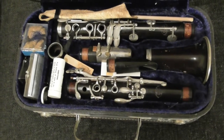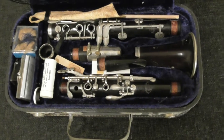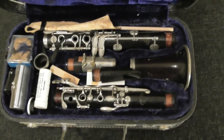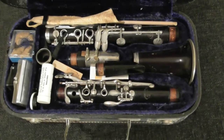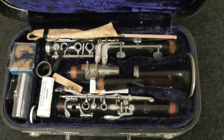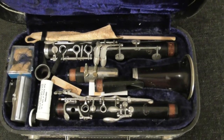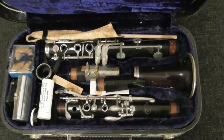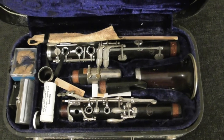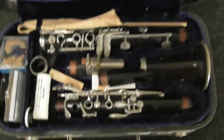Hey everybody! We are looking at a clarinet that has been sitting in this case since I was in junior high. Haven't opened it up since, haven't played it, have not assembled it. I don't know if I can play it. So what I'm going to do, I'm going to share this with my Twitter fans out there. I'm going to attempt to take this thing out of the case and put it together.